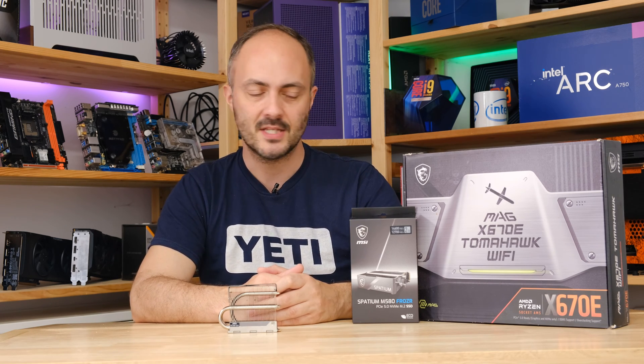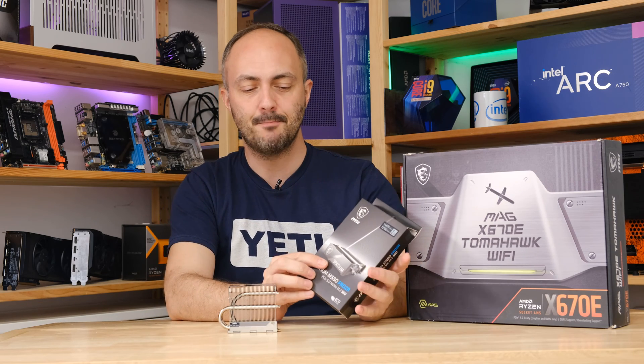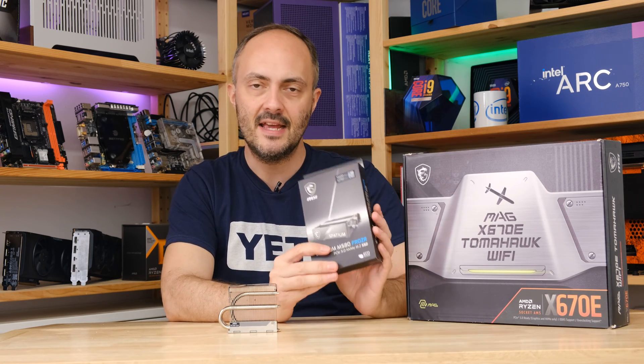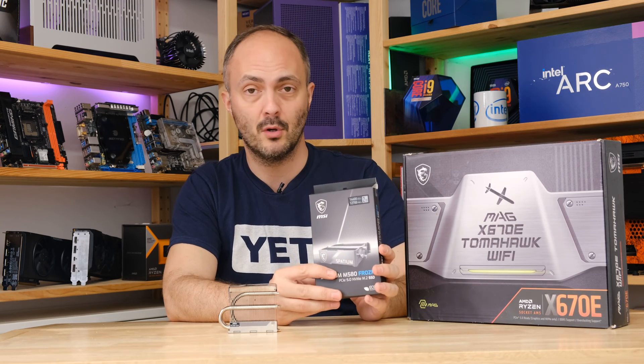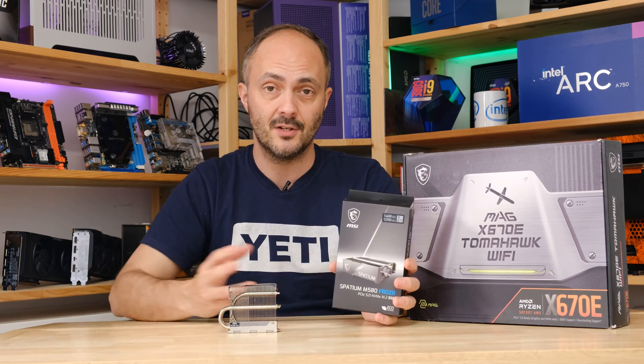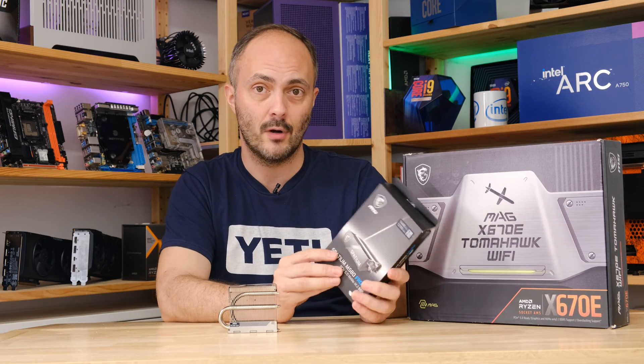Hey everybody and welcome to Crazy Tech Lab. Today we are checking out a very interesting SSD from MSI — it is the Spatium M580 Frozer. This thing is special for quite a number of reasons. Number one, it is one of the fastest M.2 SSDs that you can buy on the consumer desktop market right now.